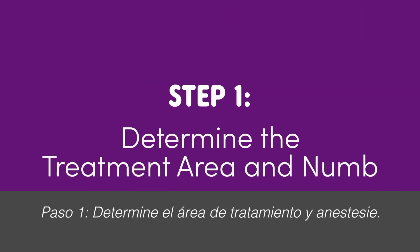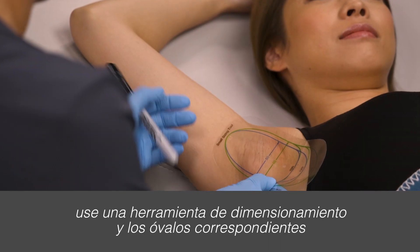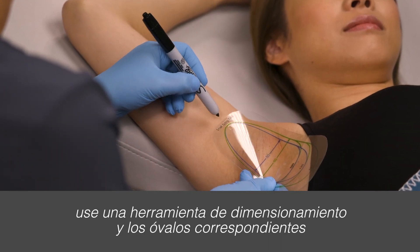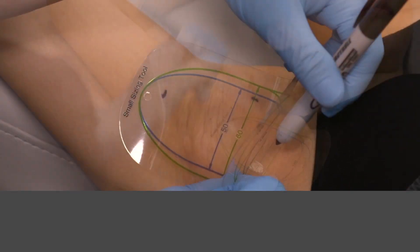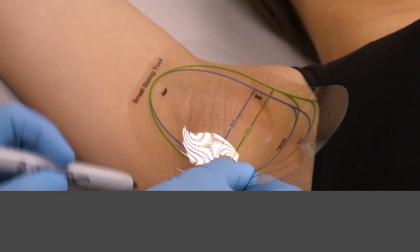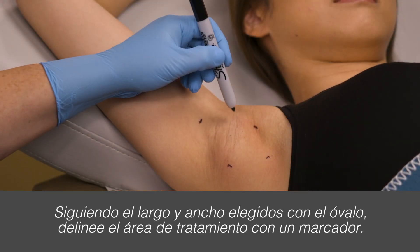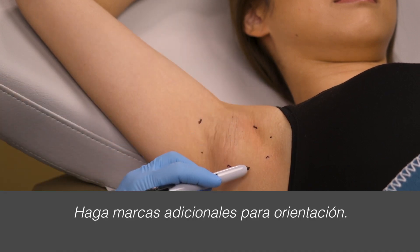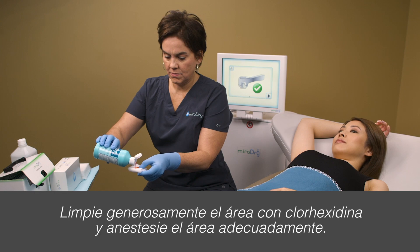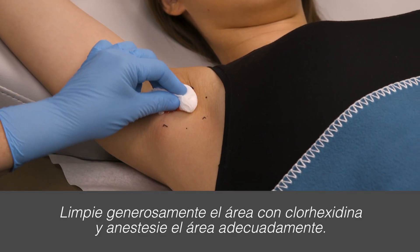Step 1: Determine the treatment area and numb. Based on the hair-bearing areas, use a sizing tool and corresponding ovals to determine the approximate width and length of the treatment area. Following the width and length of the chosen oval, outline the treatment area with a marker and make additional marks for guidance. Generously clean the area using chlorhexidine and appropriately numb the area.